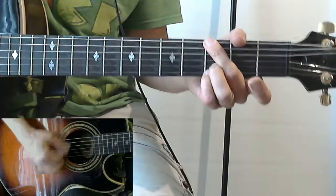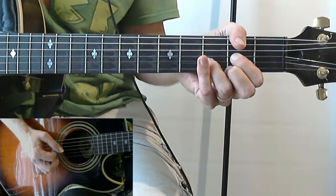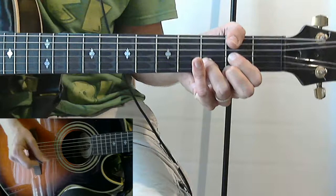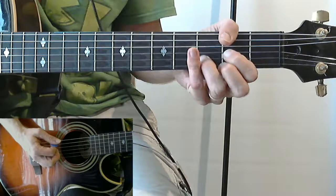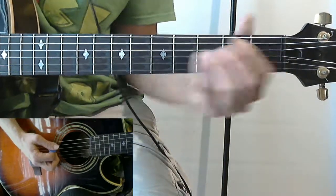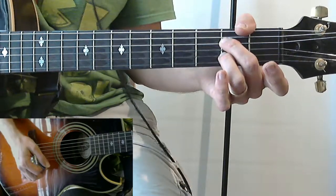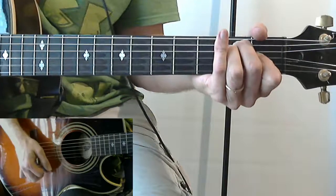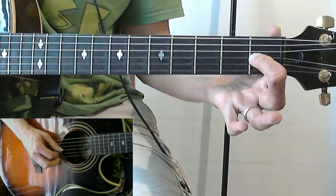Watch this: 'Try to mend my carnivorous habits.' Then we go to G again: 'Made it nearly 70 days.' A, D. G again: 'Losing weight without speed, eating sunflower seeds.' Then we have an E - or I'm sorry, we have E. 'Drinking lots of carrots, soaking up a raise.' We can use the E7 or the E. I'll show those to you right now.